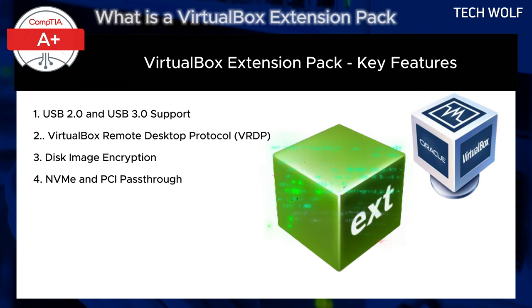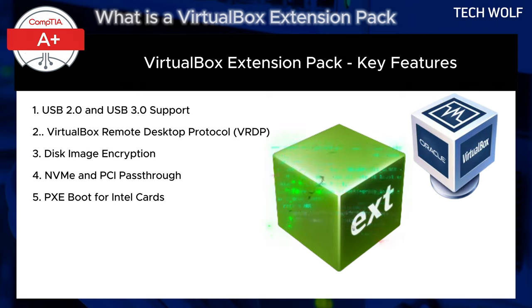The next feature is NVMe and PCIe Passthrough. PCIe Passthrough allows guest VMs to directly access PCIe devices on the host machine, which can lead to better performance for certain hardware. NVMe support provides better handling of fast storage devices.